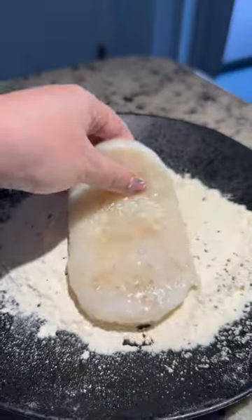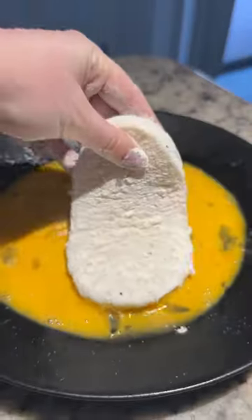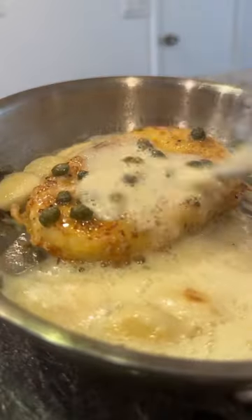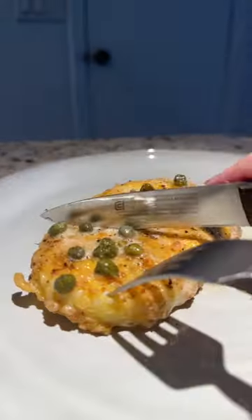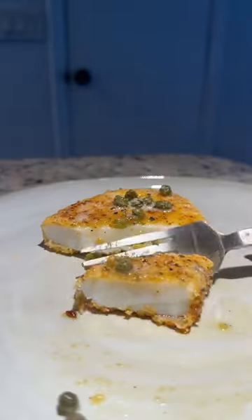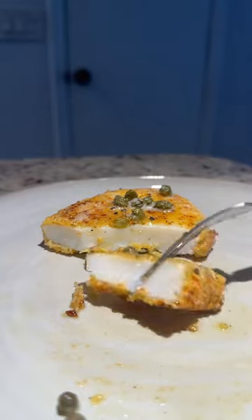I started out by breading the first one, then dredging it in garlic pepper flour. I then pan fried and basted it in lemon caper garlic butter sauce. This was my favorite. The calamari was tender, juicy, and even passed the fork test.